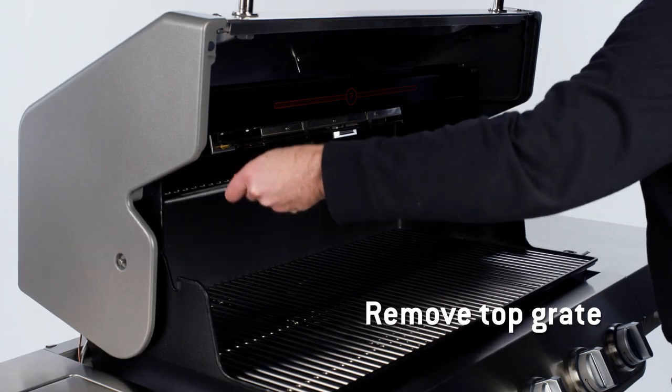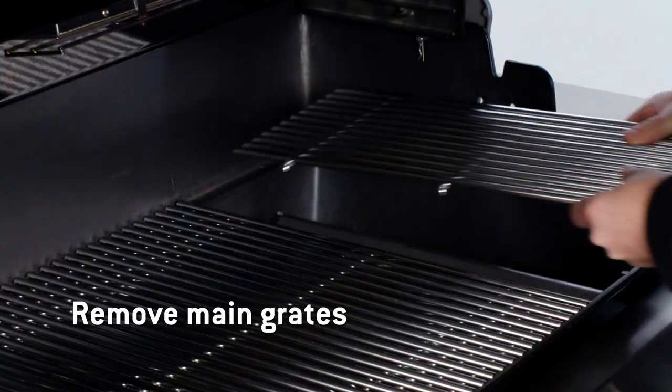First, remove the top cooking grate. Then, remove the main cooking grates.